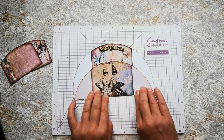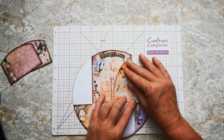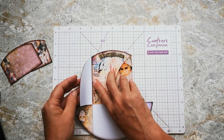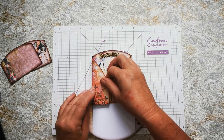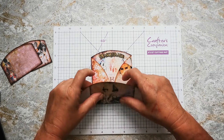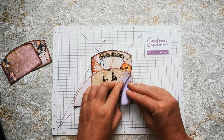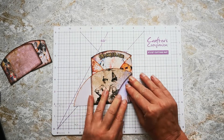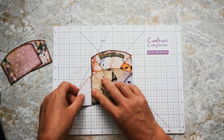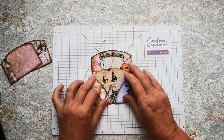I can fold this in half like this. Unfold. Fold these flaps inwards. Fold this piece up over the top. Fold these two pieces like this. And that's as simple as that is.